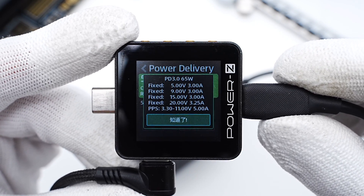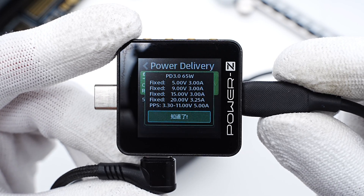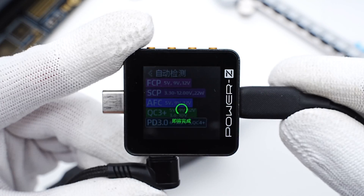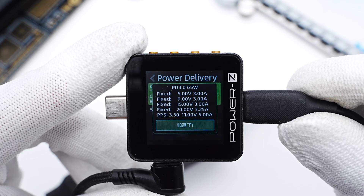USB-C1 also supports four fixed PDOs of 5V 3A, 9V 3A, 15V 3A, and 20V 3.25A, plus a set of PPS. Switching to USB-C2, the protocols and PDO info of both ports are exactly the same.